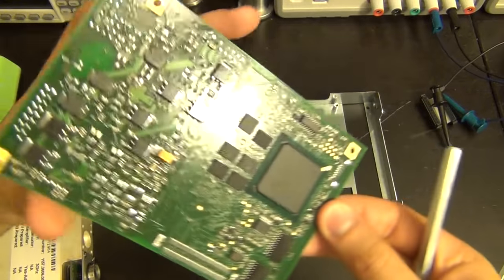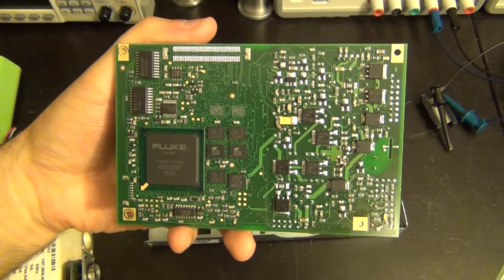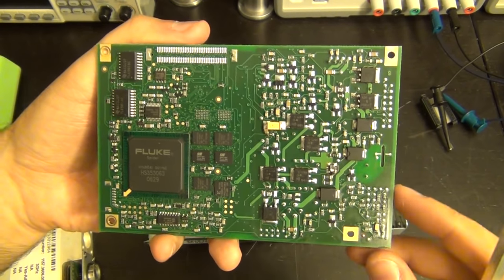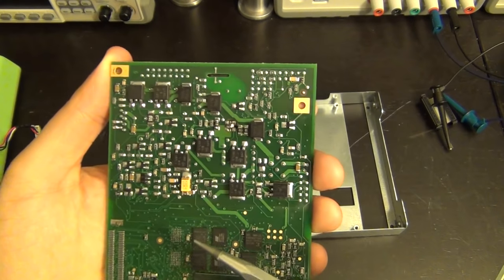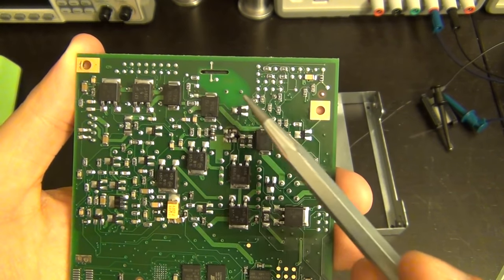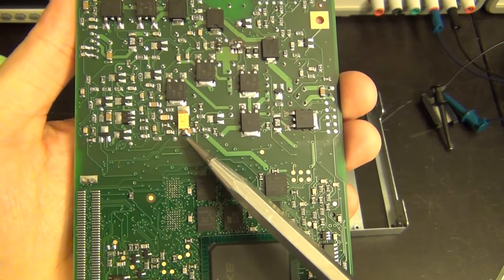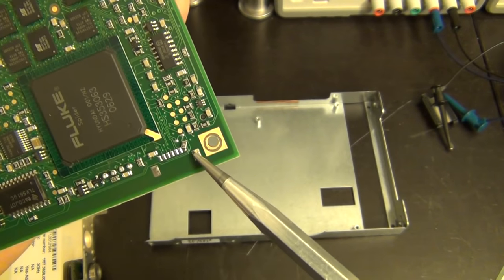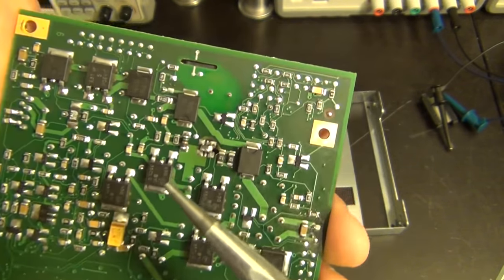I just noticed something familiar - there's a Fluke part right here. This design is very similar to what's on the ScopeMeter, which means the ScopeMeter schematic might be of some help. On this side we have more parts, and we should be able to trace the power path - here's the filter, one of the ports going in, and it goes out. Everything looks good. You can see another manufacturing botch correction here, and an interesting sideways resistor.